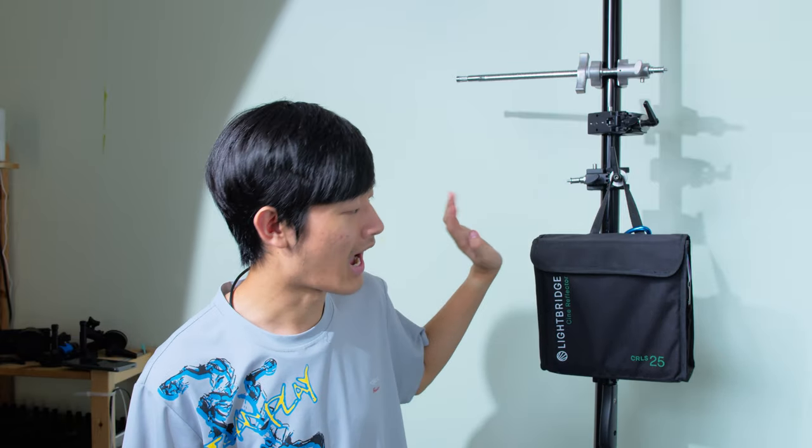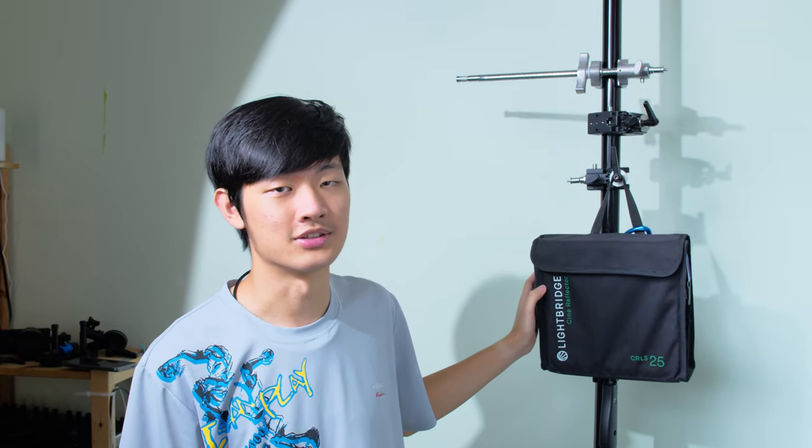Hi, my name is Kanye Won. Today I'm going to show you guys how I use the Cine Reflect Lighting System from Lightbridge.